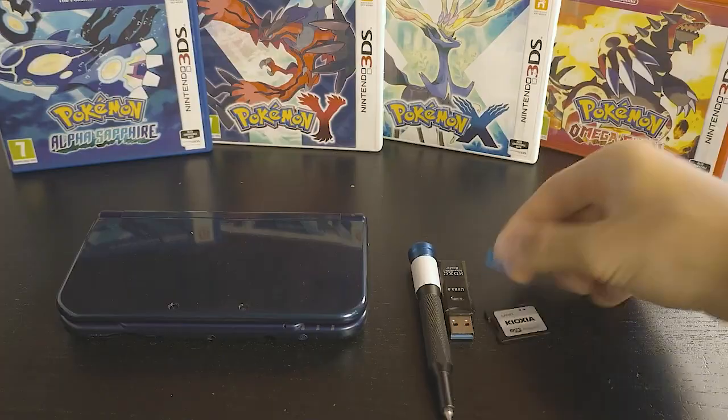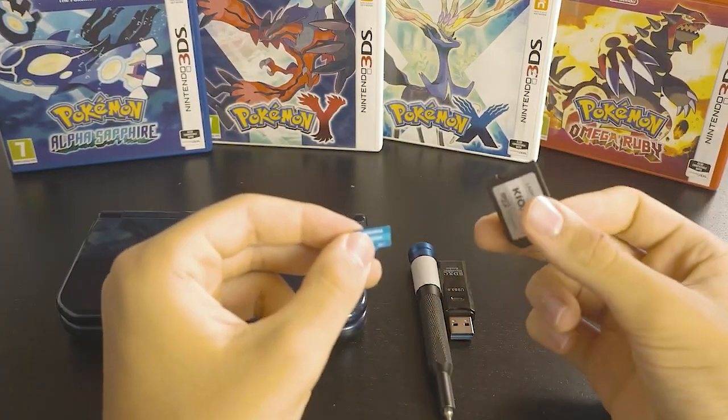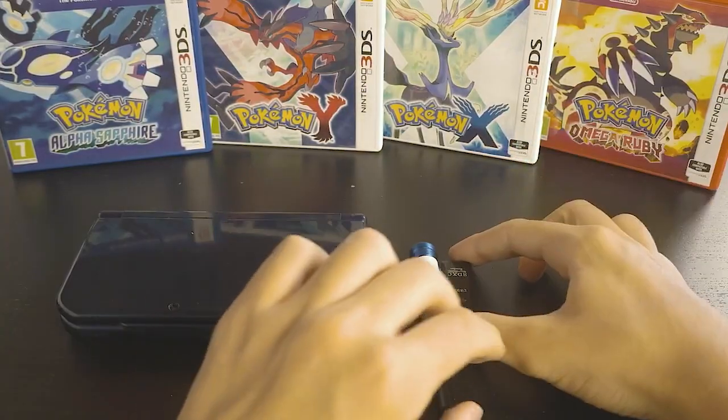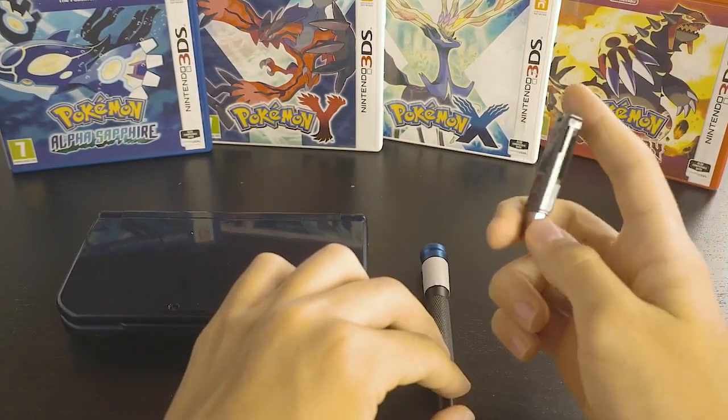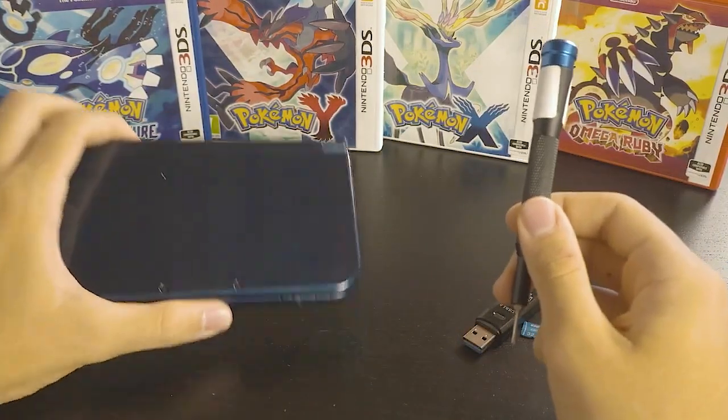For this guide, you'll be using a micro SD card. You can also use a normal SD adapter if you're using the 3DS or 3DS XL models, but we'll be using a micro SD card. You need a micro SD card or SD card adapter to your computer, a standardized screwdriver, and your console.